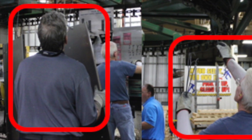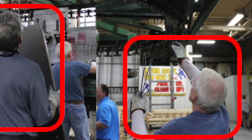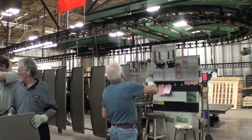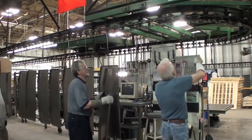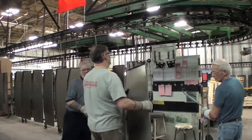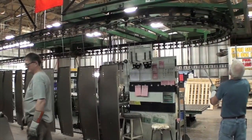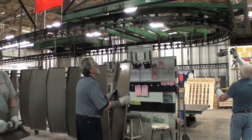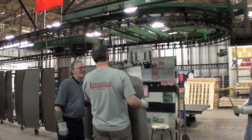Backward bending of the neck and elevated arms are also seen to hang the part and the hook. To summarize, the hanging self-paint line station is a medium-paced job requiring forceful exertions to retrieve, carry, and hang parts. In addition, awkward postures of the neck and arms are seen, and localized contact stress between the hands and edges of the parts were observed as well.